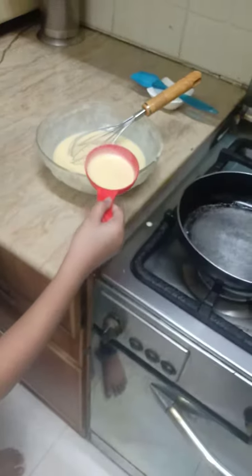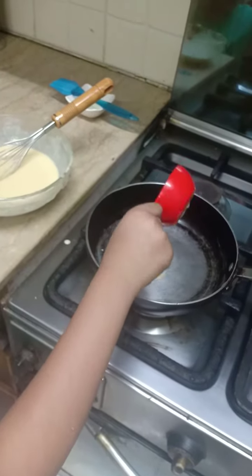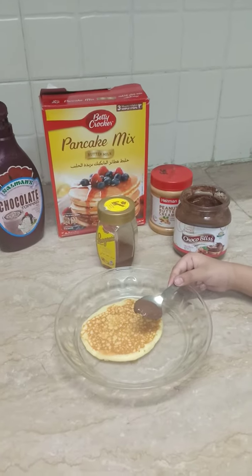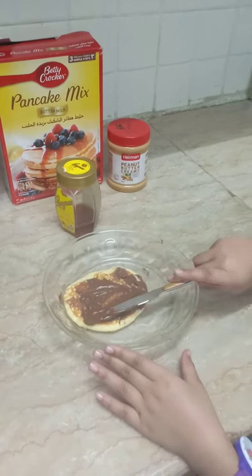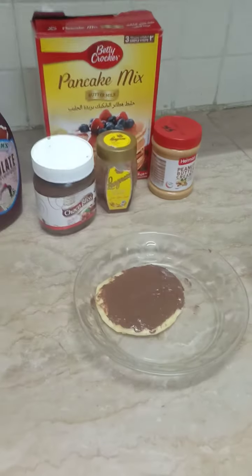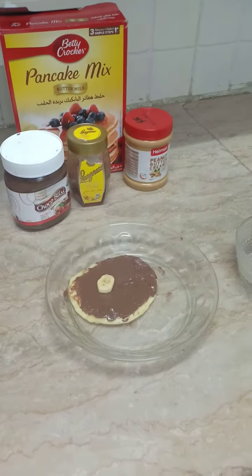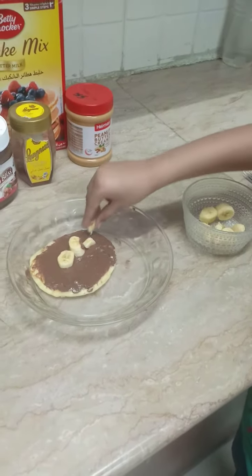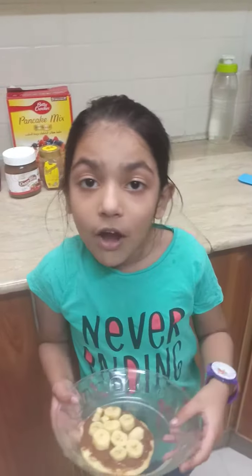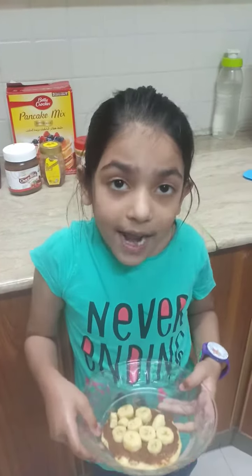Now pour the liquid in the pan. Now decorate the pancake with banana. Now the pancake is ready to eat.